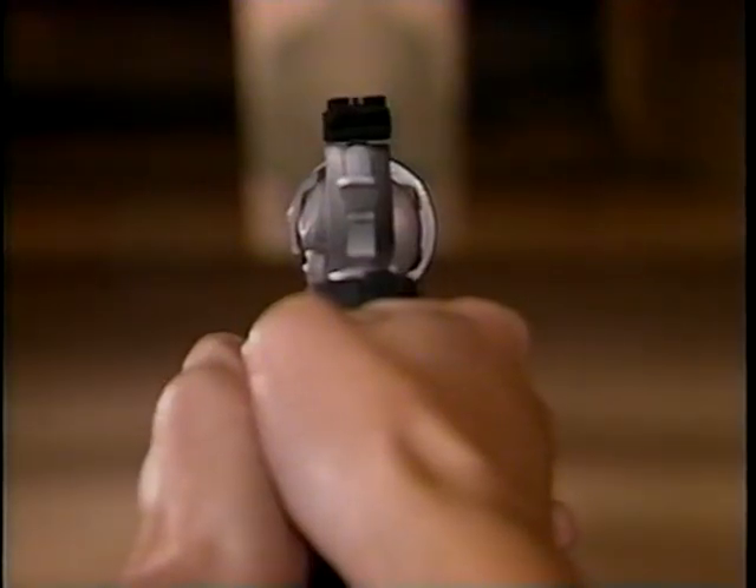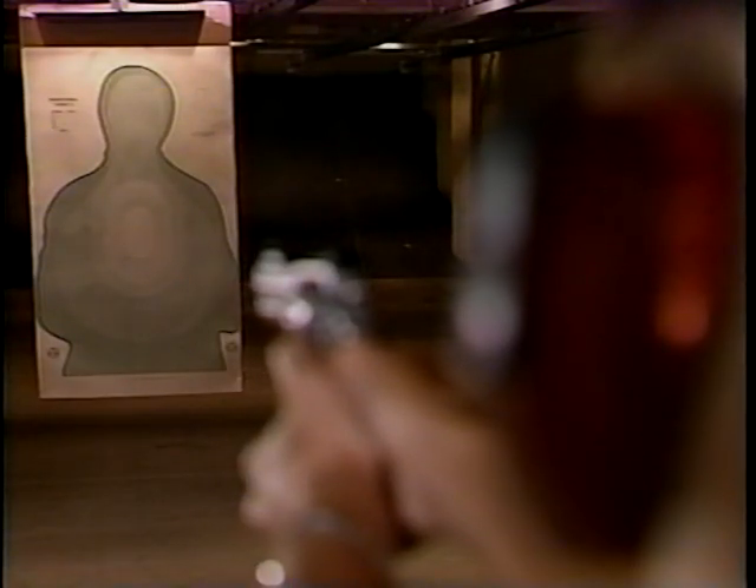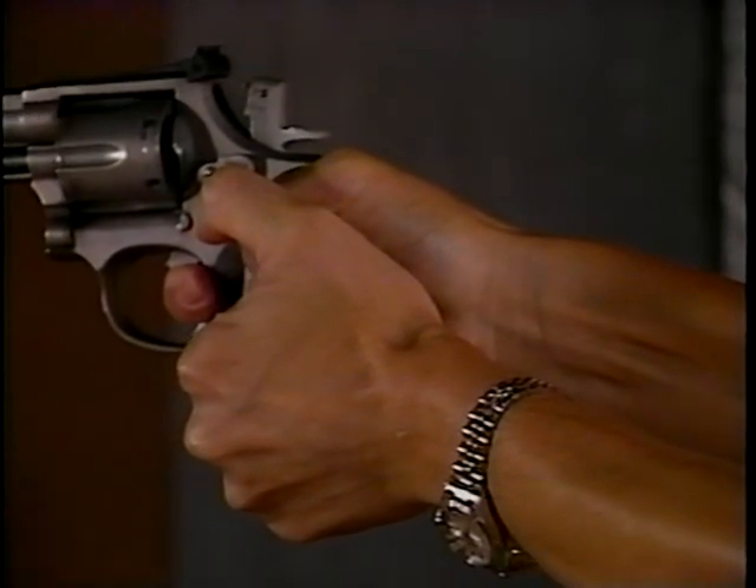Keep your primary focus on the front sight, and don't let that little wobble bother you. Not only is it impossible to avoid, but it actually has very little effect on your overall aim. Just concentrate on your sight picture, because that — and trigger control — will determine your success as a marksman.